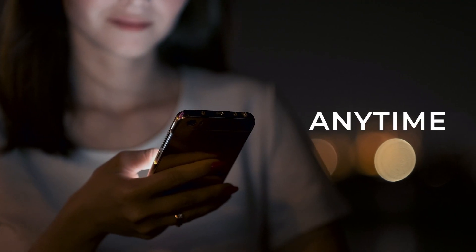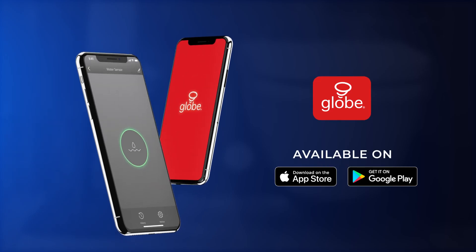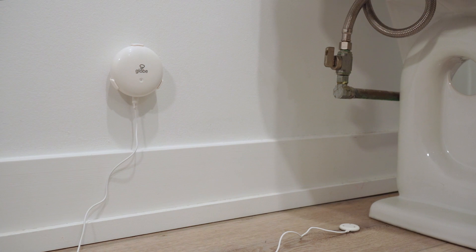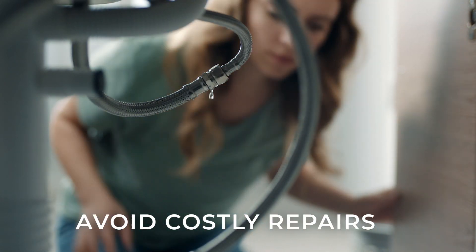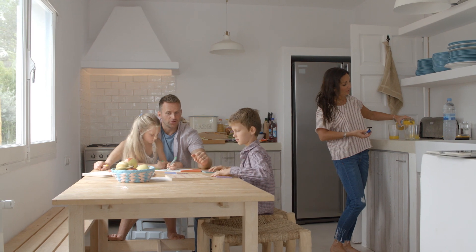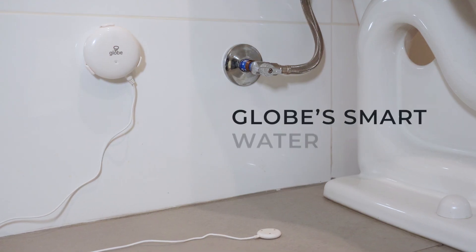Monitor your home anytime, from anywhere using the GlobeSuite app and enable notifications to receive instant alerts when water is detected. Avoid unnecessary costly repairs and enjoy peace of mind knowing your home is safer and smarter with Globe's Smart Water Sensor.